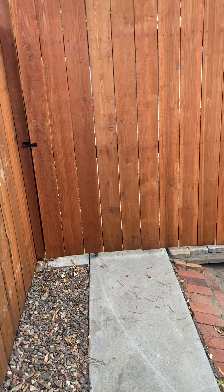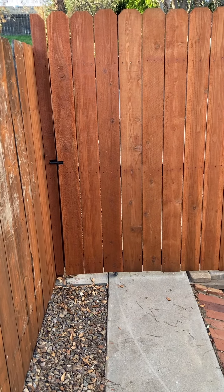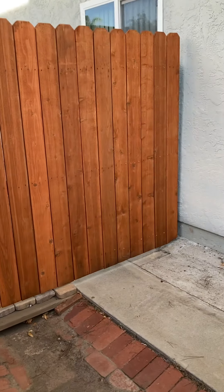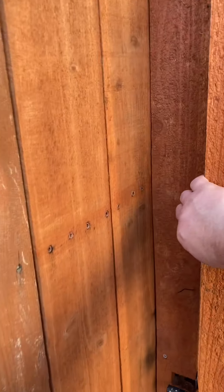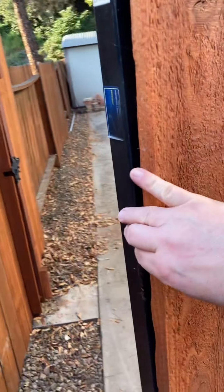You need to make the structure able to handle the extended weight and load of the fence. This fence has been up for two years with absolutely no problems. Make sure you use exterior deck screws for attaching everything.